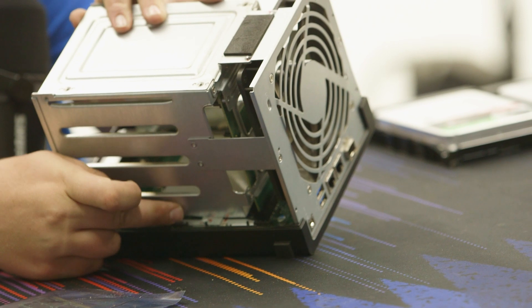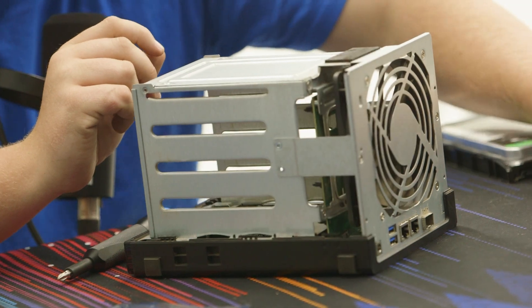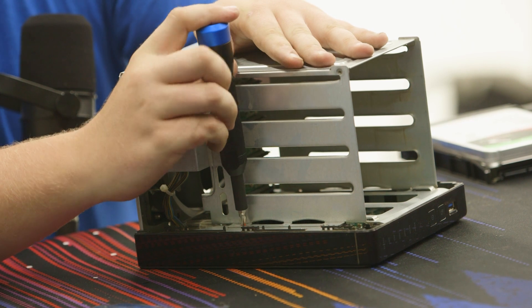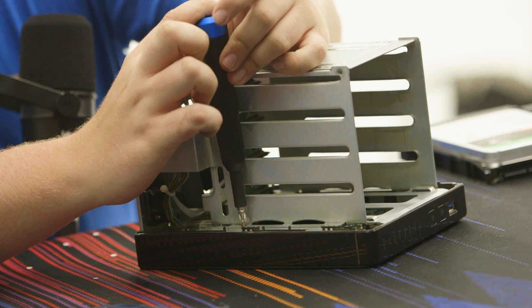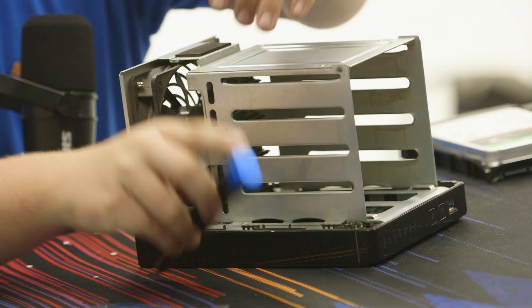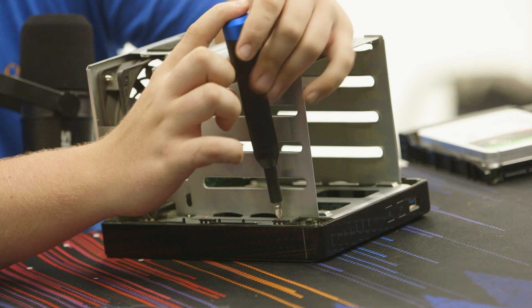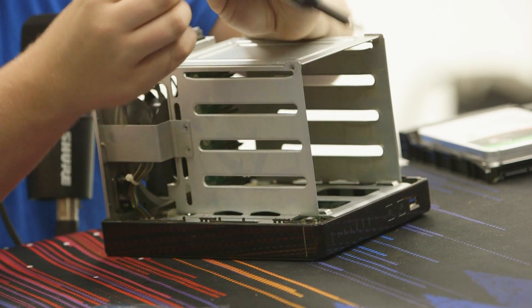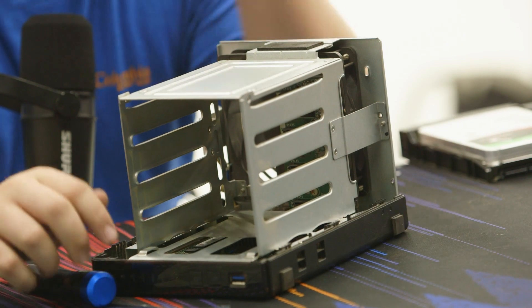Those two screws are out. These are all the same size, which is good. There are two more screws here, and two more after that — six total screws for the chassis.